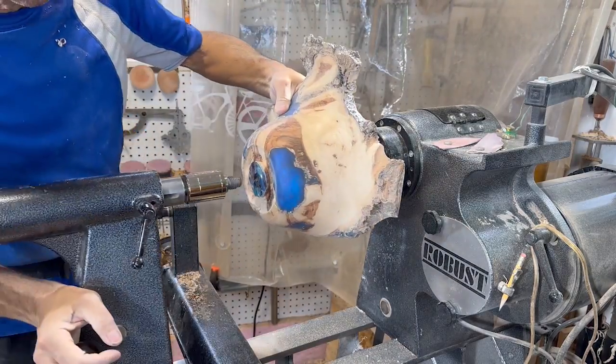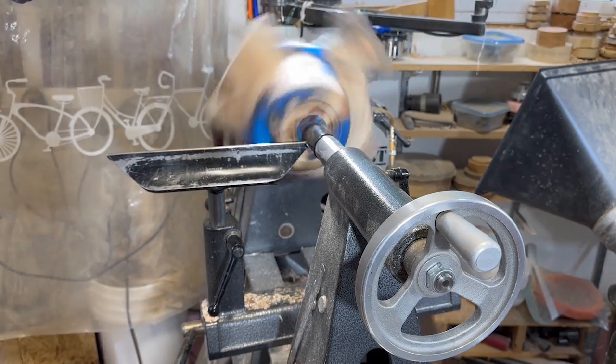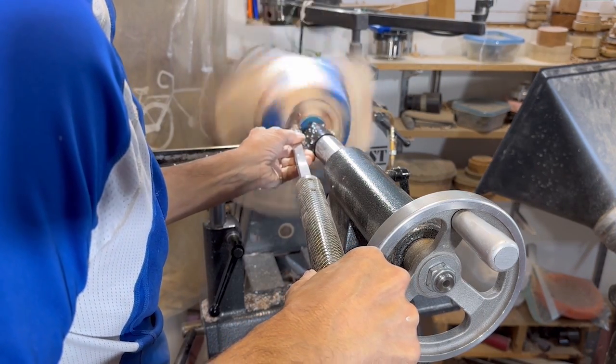Now I'm just going to clean the bottom off using a jam chuck arrangement here. We'll cut the tenon off and then sand this little area underneath the base.